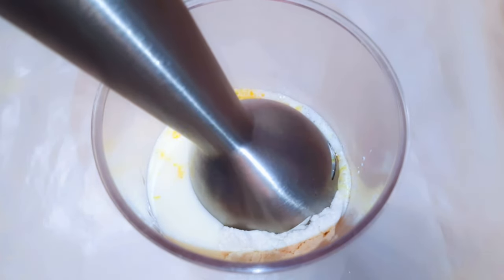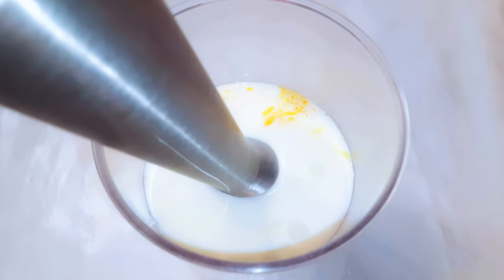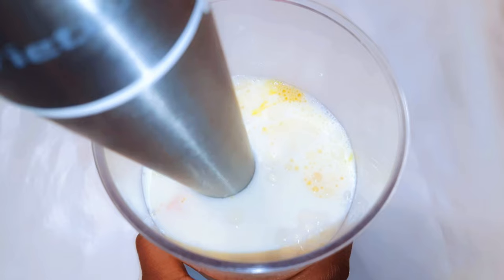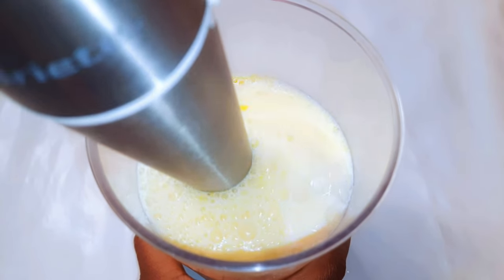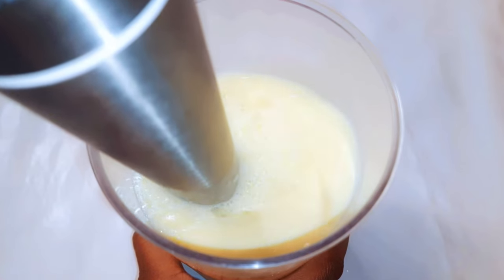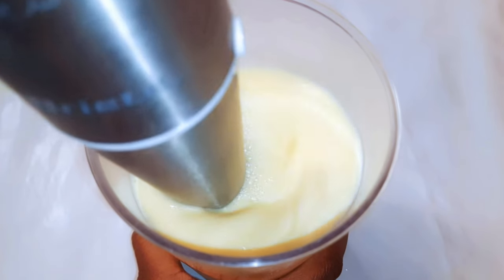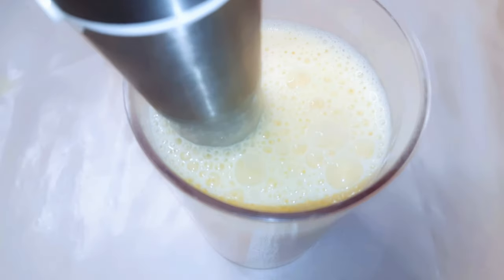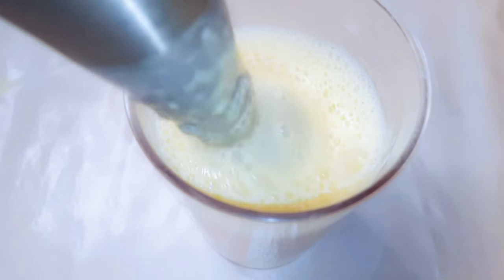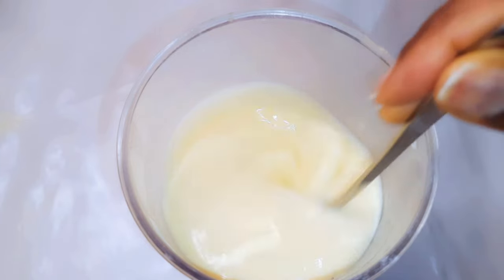I'll come in with my hand mixer and I'll just whip everything up. We're going for a very light consistency over here. After mixing for about two minutes, this is what we have — it's on the watery side. I'll leave this alone for about 30 minutes.